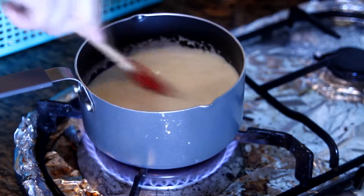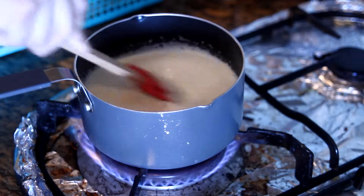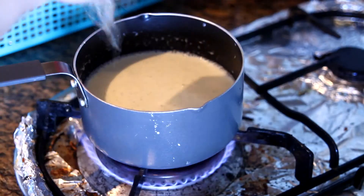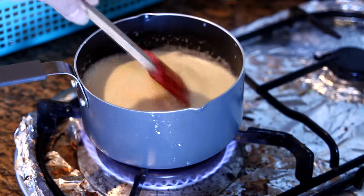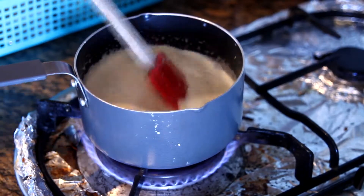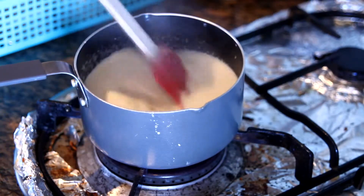Bring it up to a gentle simmer over medium heat. When you can see small bubbles around the edges, add in the gelatin leaves. Mix it well, turn off the heat, and continue mixing for 30 seconds.